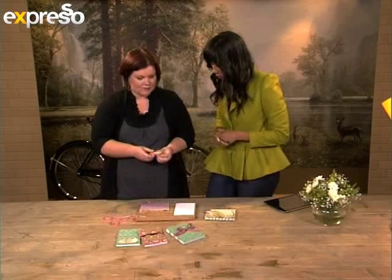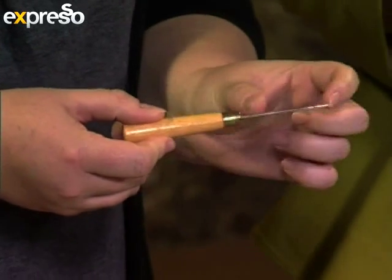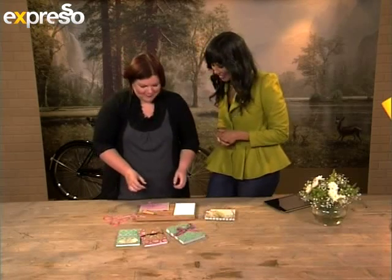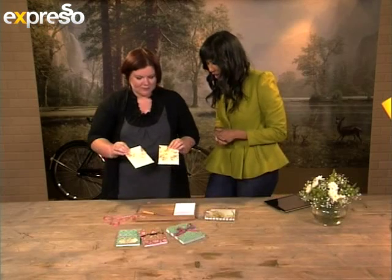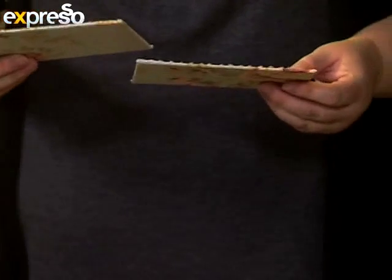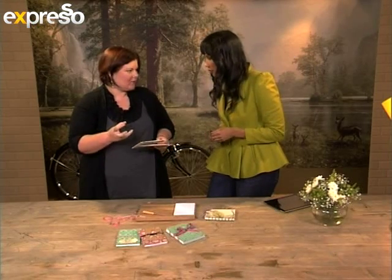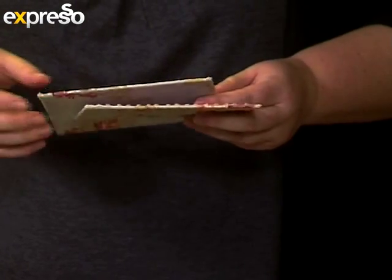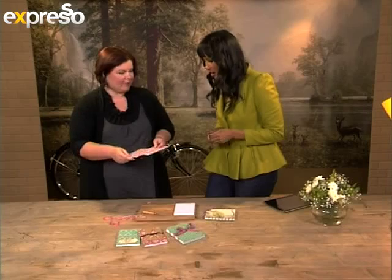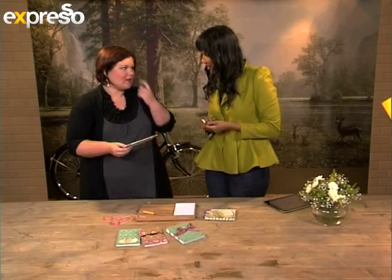Then we need an awl — or what this is, is just a piece of metal with a big sharp pin. And then we need our front and back page. Here I've already prepared the background. This is a chipboard — a celled carton — and I've just put it on the material and covered it with paper. Viewers can see how to do this in our other videos.